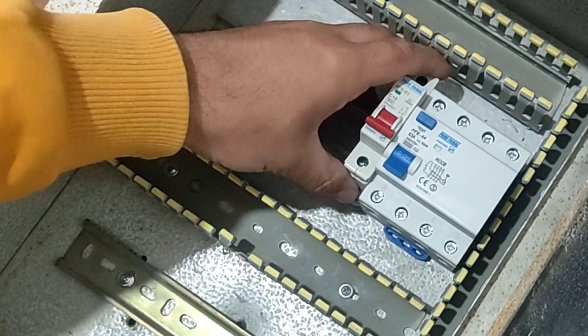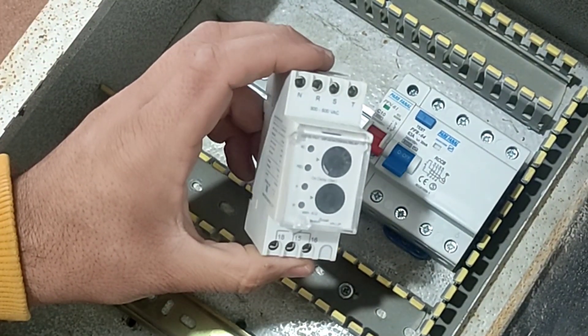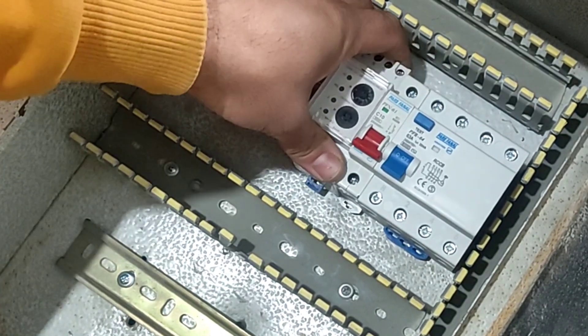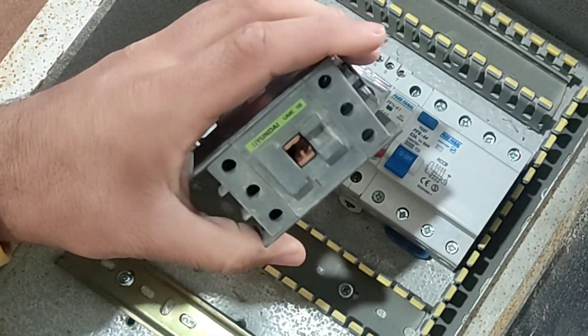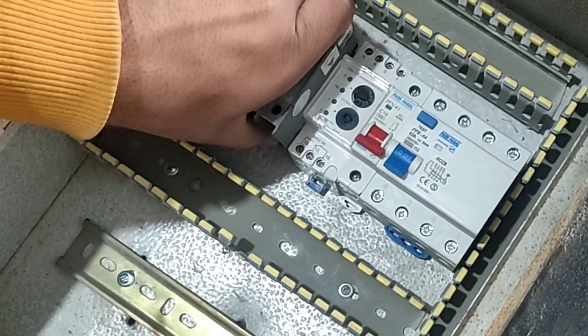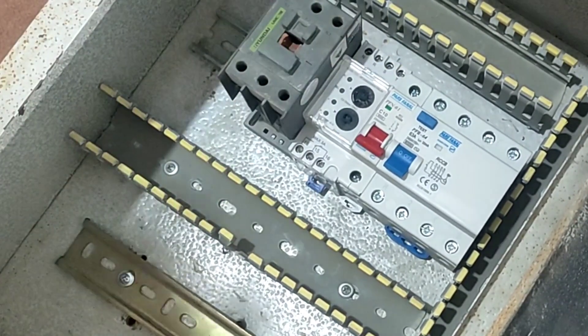We also have a three-phase monitoring relay that protects the electric motor against two-phase faults and voltage increase and decrease. To turn on and off the electric motor, we need a contactor — we install it in its place.